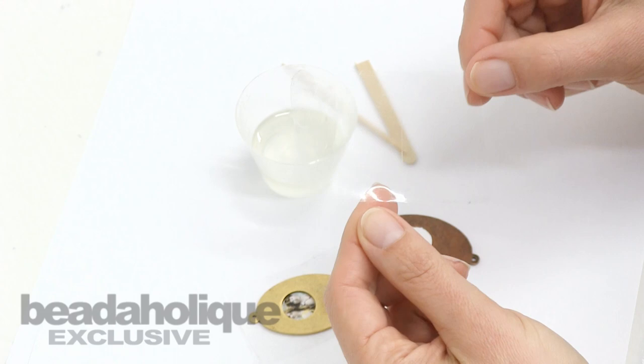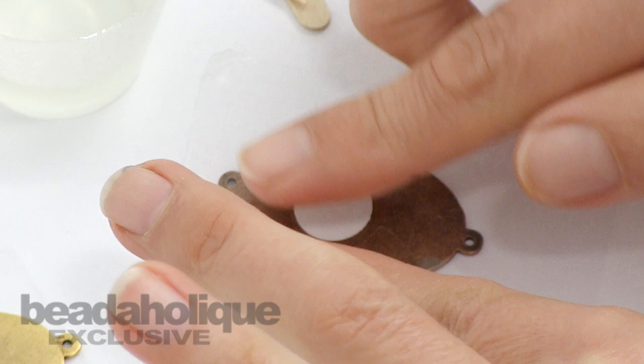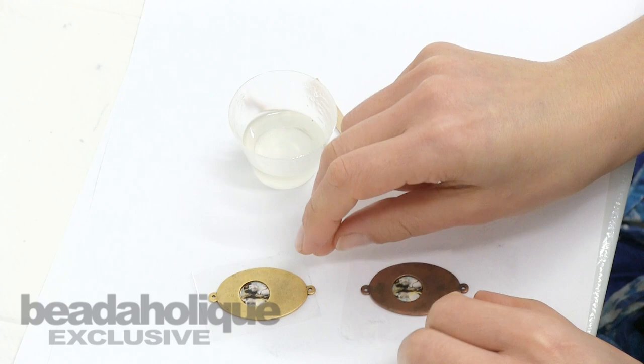Next I'm going to cut off a small piece of my very thick masking tape and just apply it right over the surface of my area. This will allow me to have a nice barrier so that the resin won't seep out through the sides.